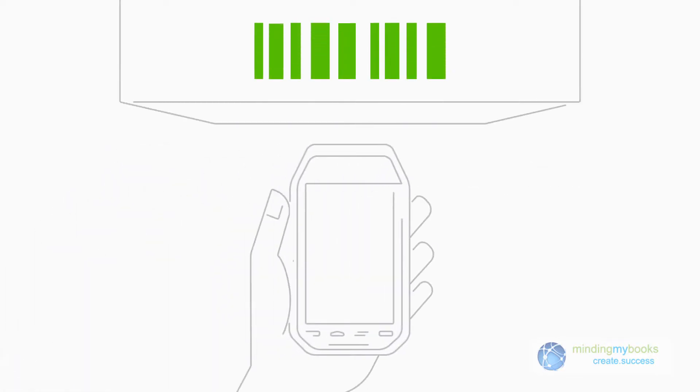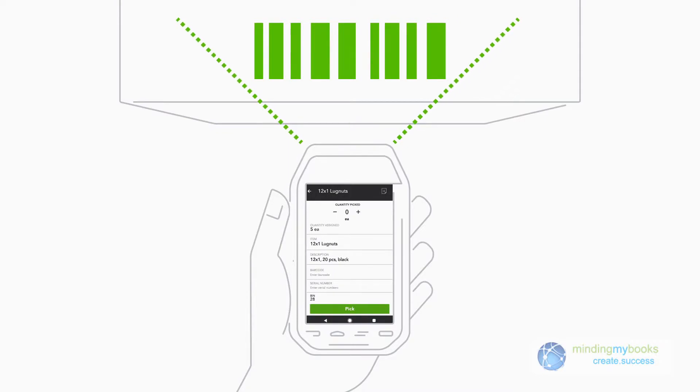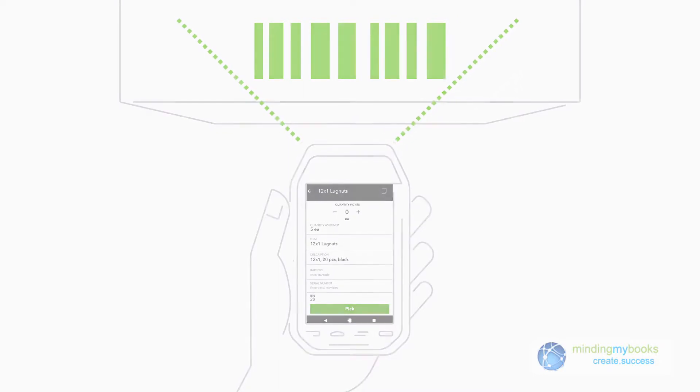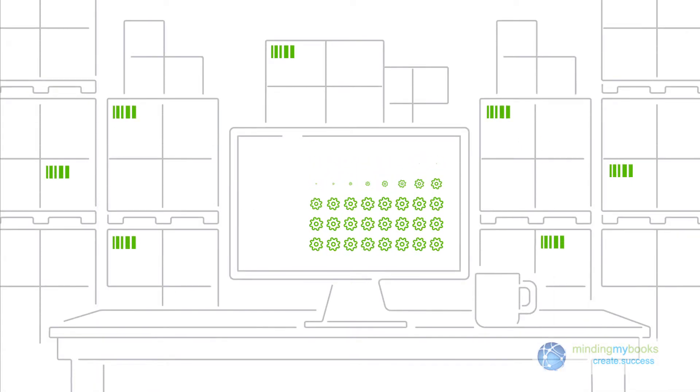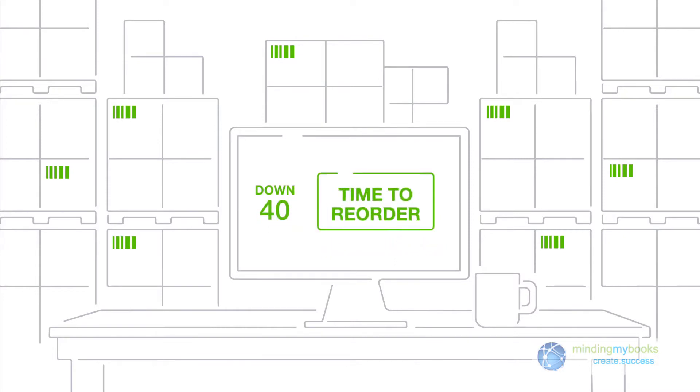As you scan an item in your warehouse, you get all the information you need to pick an item right at your fingertips. You can send notes back to the office, and your inventory updates in real time so you know where you stand and when to reorder.